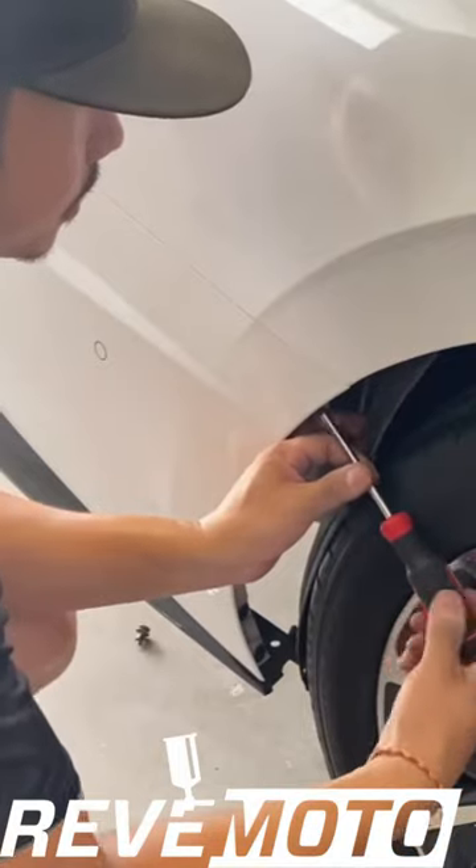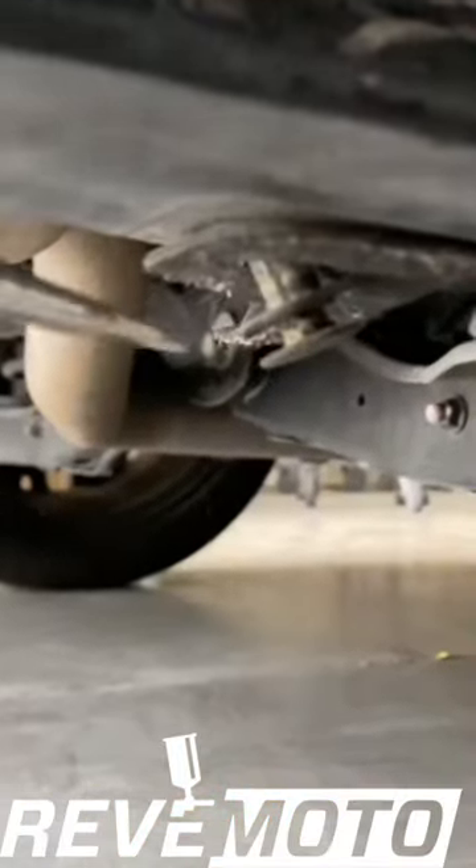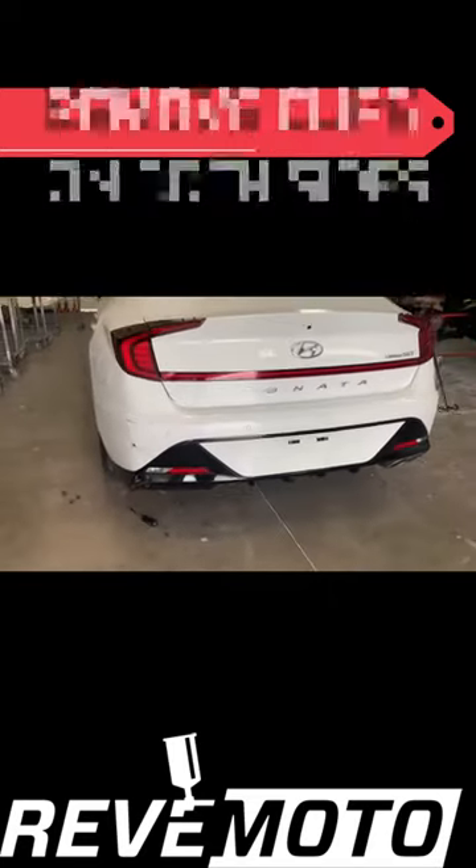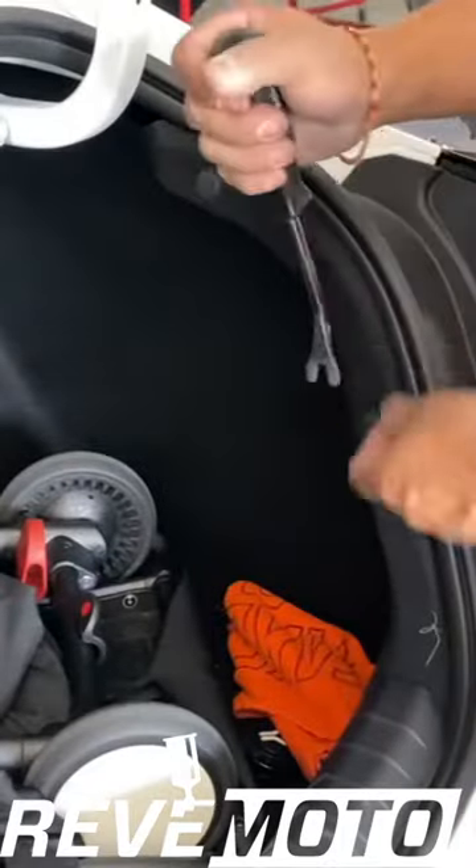Then go ahead and unscrew it off. We're going to take off these pushpins right here. Remember, this right here is the cover that I took those pushpins off of, so it's going to be these two right here. Take those off.